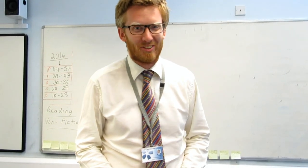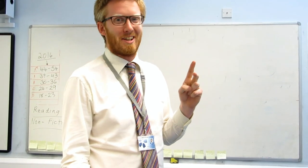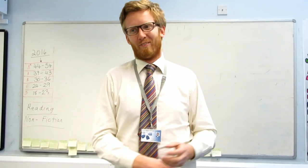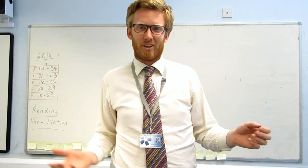Hi, my name's Pete Rose. You might remember me from such things as the Eupraise Assembly, the dress spectacular, or even endlessly hassling you to put your blazers on. I'm here with a few of my colleagues to show you how to get the most out of your revision.